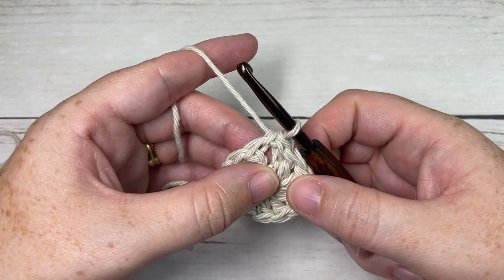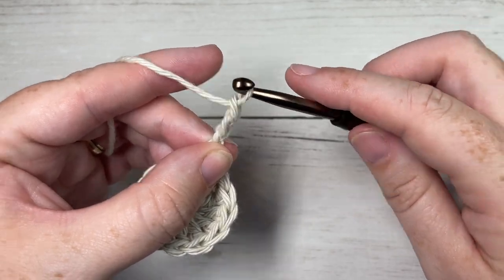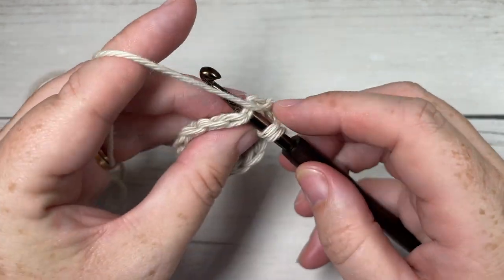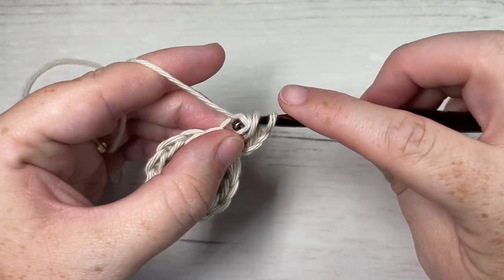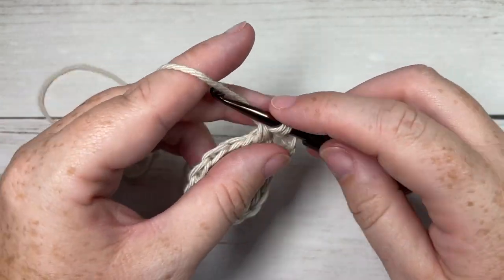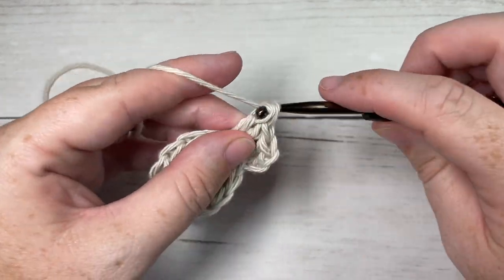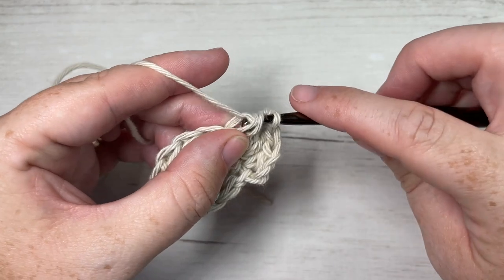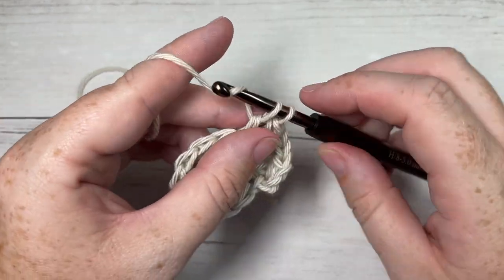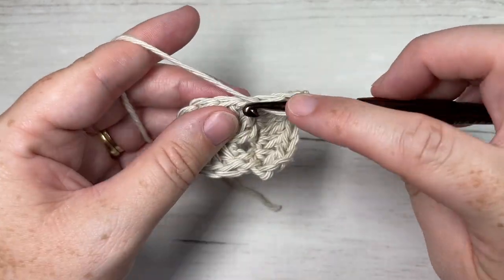Once you have your 11 double crochet in your chain three, you're going to join with a slip stitch into the top of that starting chain three. For round two, you're going to chain three — this counts as a double crochet stitch — and work a double crochet back into the same stitch as joining. You're then going to work two double crochet stitches into each stitch all the way around. At the end of this round, join with a slip stitch into the top of your first stitch, your chain three, and at the end of this round you'll have a total of 24 double crochet stitches.